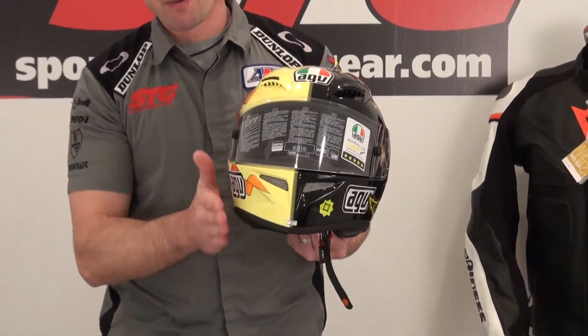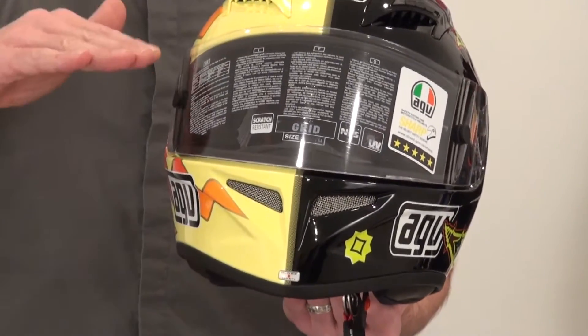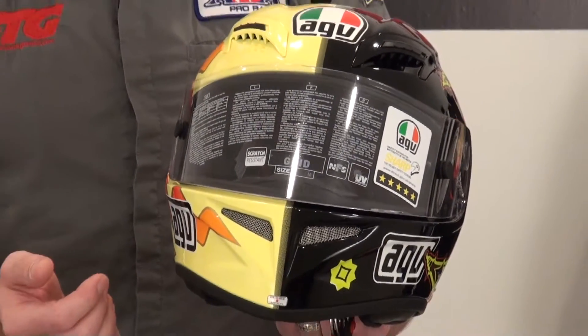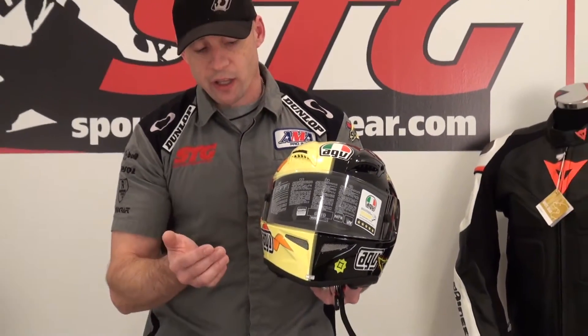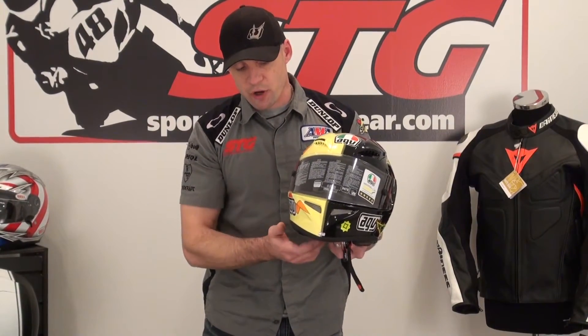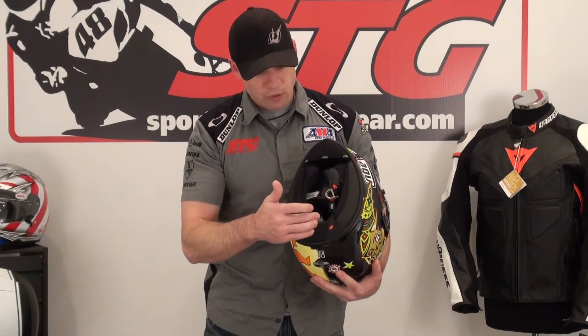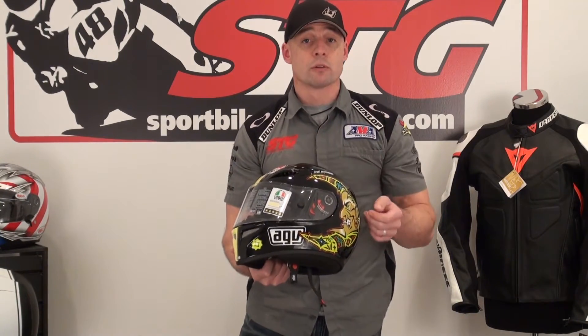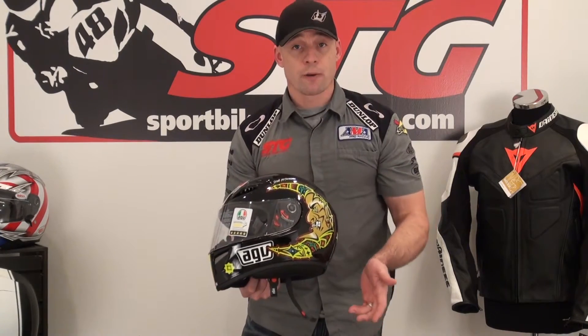One comment about the sizing: you're going to see a little taper down here towards the entrance of the helmet — positive and negative all in one. It takes a little more effort to get this helmet on. Some folks don't like that, but I like a nice tight fit. Getting the helmet on gives you a better seal in the neck roll area, which could result in a quieter helmet. This is a direct replacement for the T2, which floated a ton of air — I expect this one to do the same.